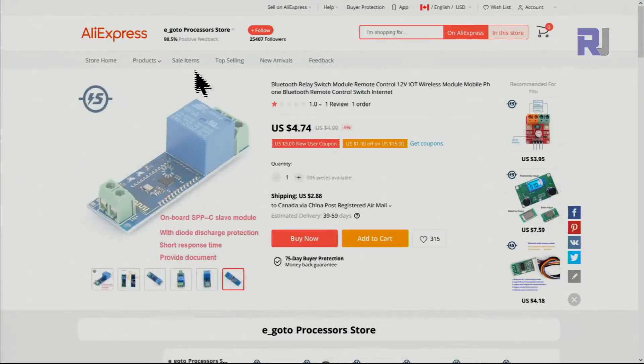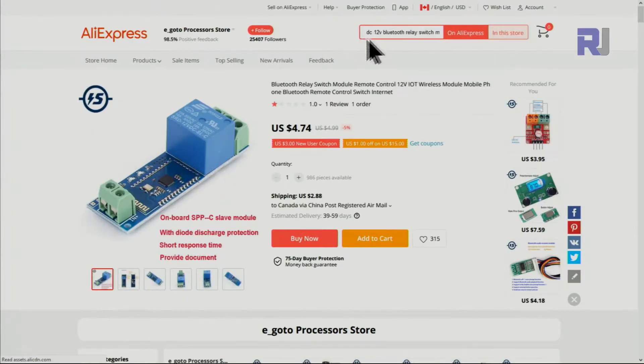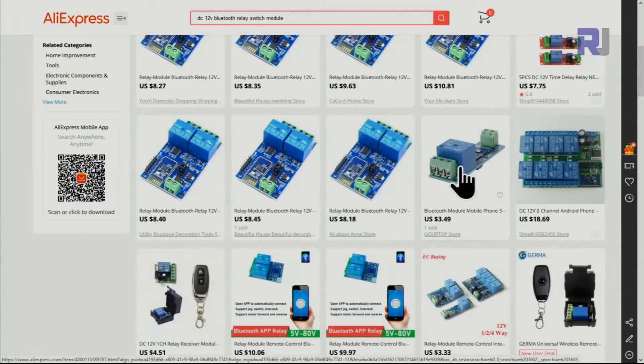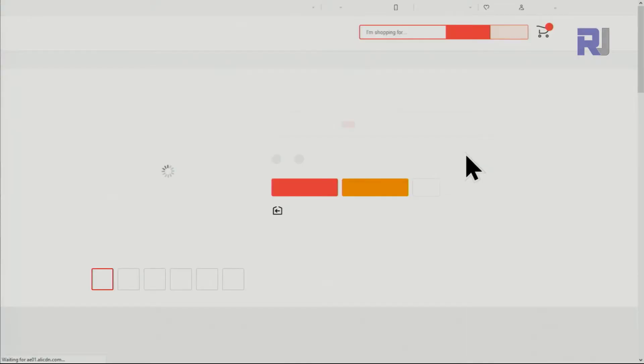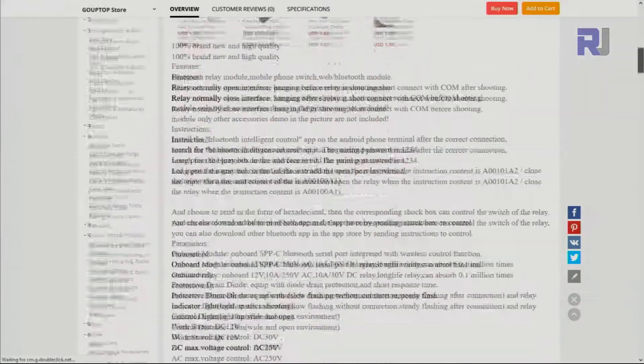I purchased it from this store on AliExpress. If you search 'DC 12V Bluetooth relay', you can find two-channel versions or one-channel versions of the same thing — this is exactly what I've shown you.